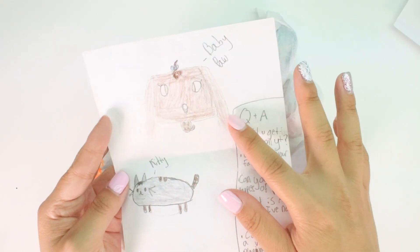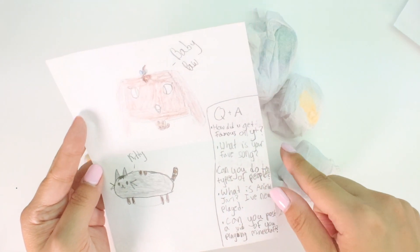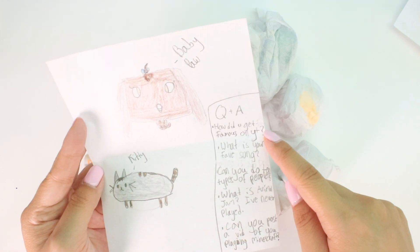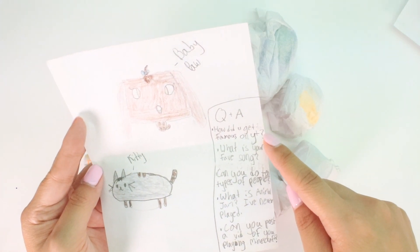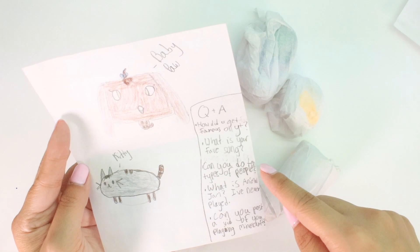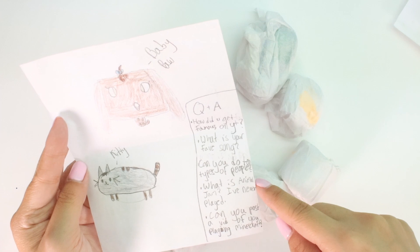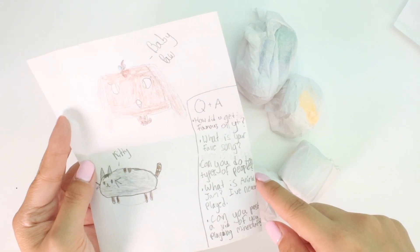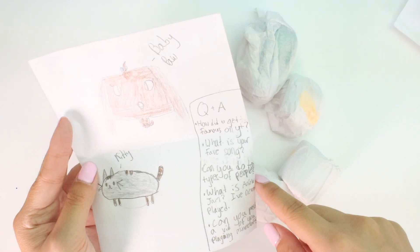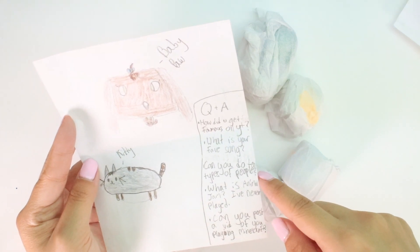Here we have a cute baby paw drawing and a cute kitty that looks like Pusheen. Q&A: how did you get famous on YouTube? Honestly I have no idea, I think I just got lucky and people keep subscribing. What is your favorite song right now? Senorita. Can you do 10 types of people? Of course. What is Animal Jam? I haven't played too much, but it's fun - you have challenges, you can play with other people, and you have a den where you can decorate.